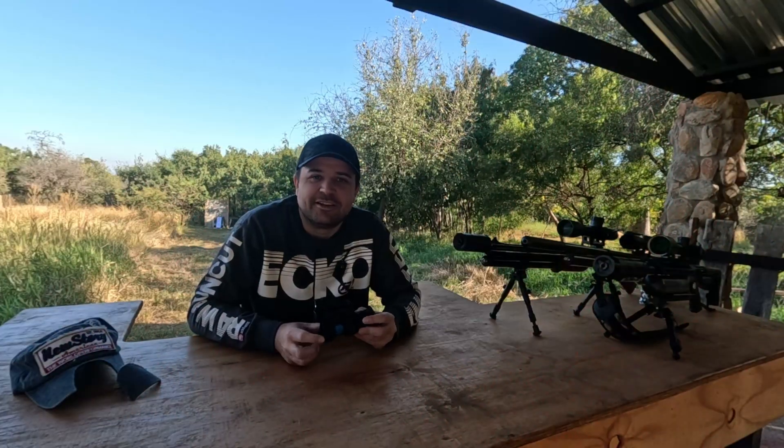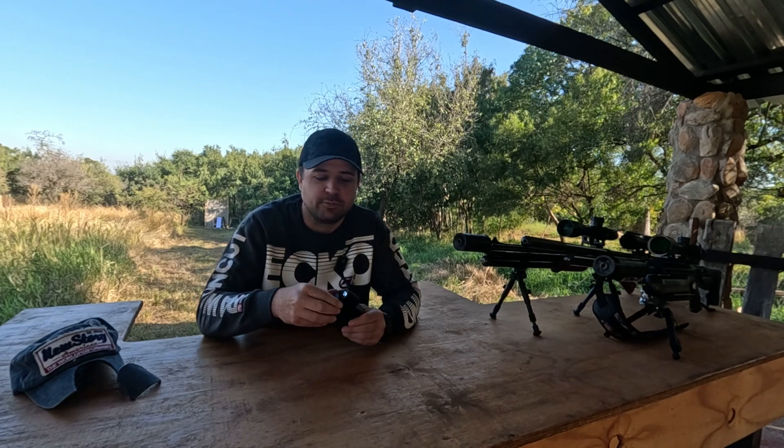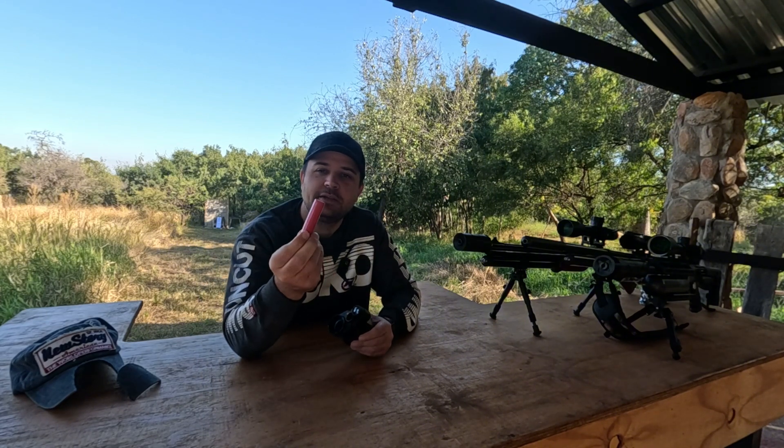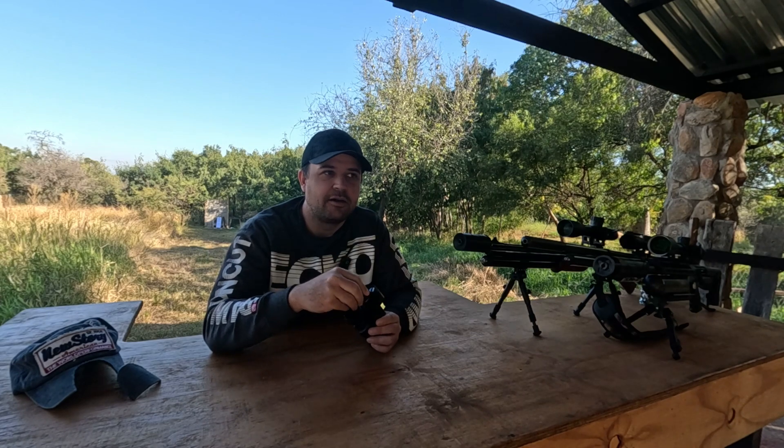Battery life is decent — around six hours depending on IR use. The nice thing is you can easily swap out rechargeable batteries. You can buy lithium-ion rechargeable batteries, keep a spare in your pocket, and just quickly swap it out. Very handy — unlike the Trigger Cam where you have to go and recharge for a couple of hours before you can start using it again.